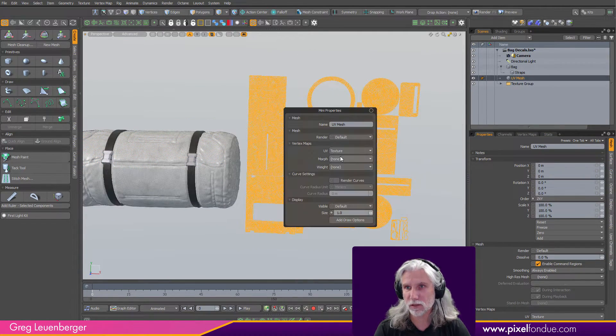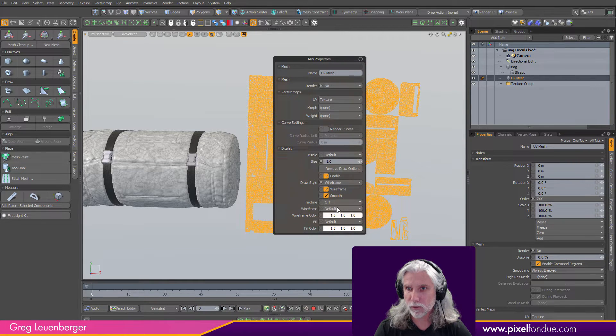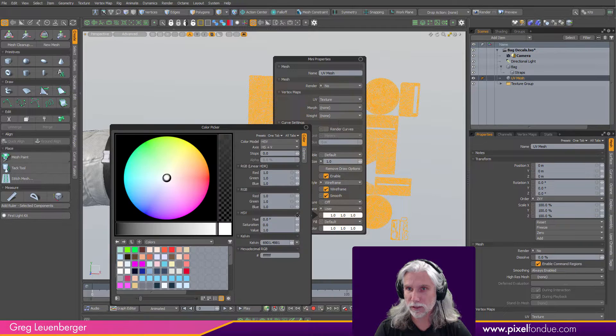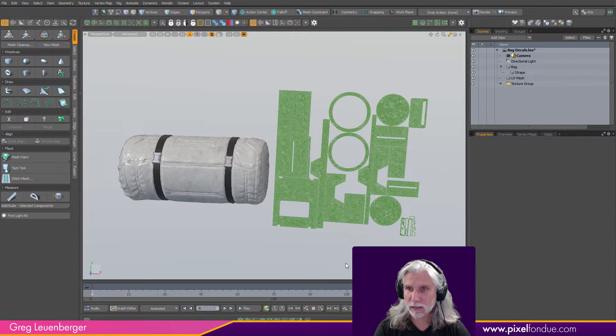I'll select this UV mesh and change some display properties first — I'm going to turn off rendering since I don't want it to render. I'll also add some draw options: set the draw style to wireframe, wireframe is 'user,' and give it a green color. Now you can see it nicely in the viewport, and this is our template to draw on top of. The geometry we draw on it is going to be shrink wrapped over onto the bag using UV transform.